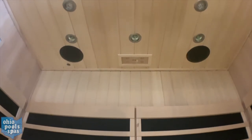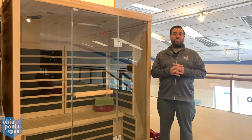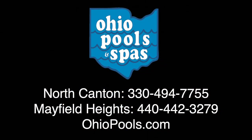White LED lights for reading and multicolored chromotherapy lights for mood. Enjoy all the comforts of this spacious unit right in your home.